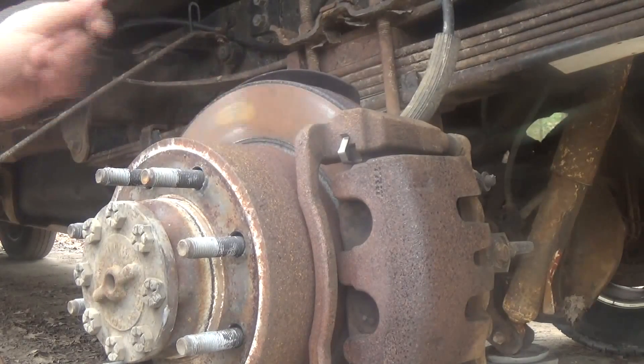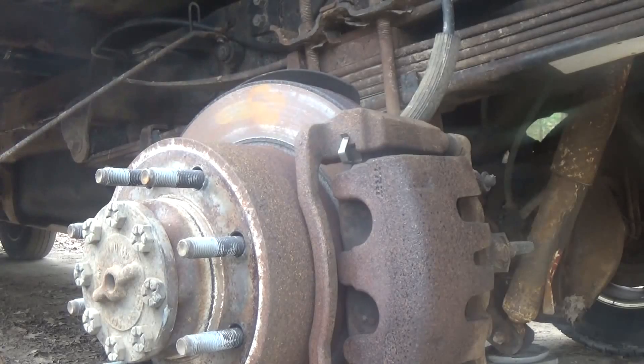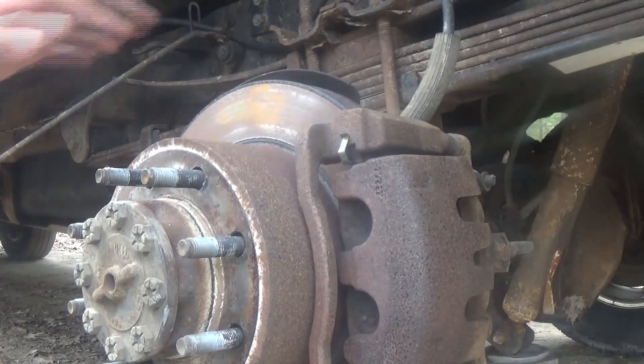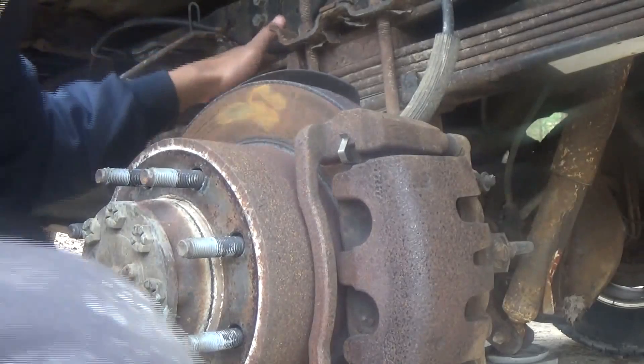Just by looking at it, I can tell there's a problem. With a brake that's functioning the way it should, there shouldn't be surface rust on it. I'm going to guess it's the pins — hopefully I'm right, because that is what I want it to be. That will be the easiest and best outcome because we can repair that.